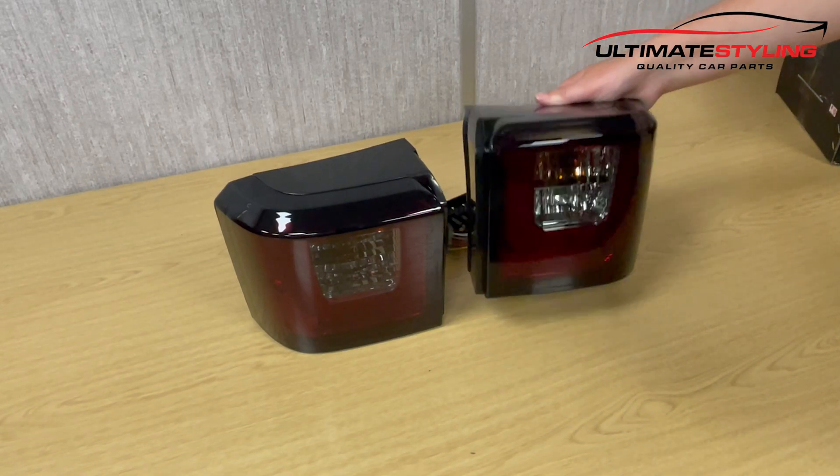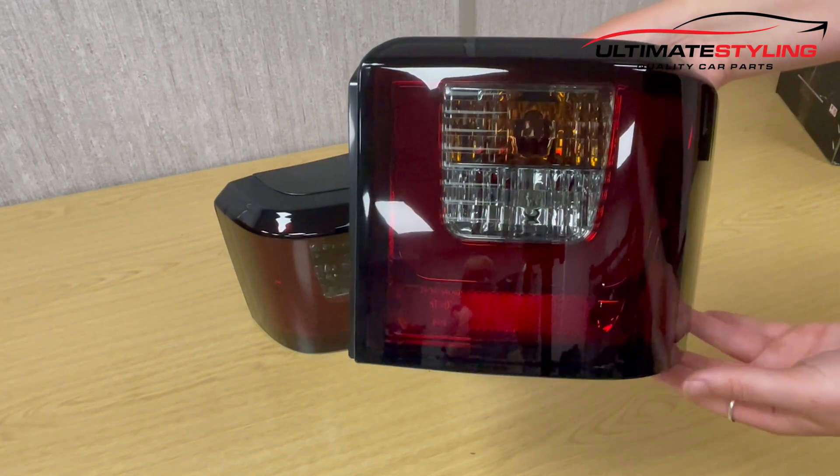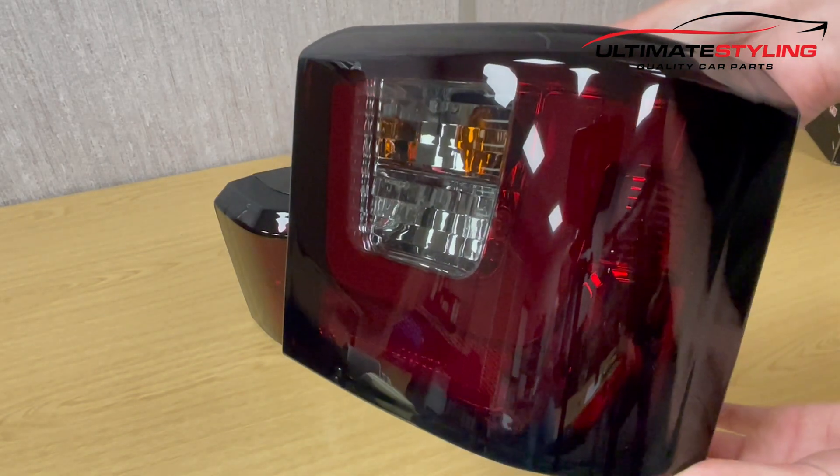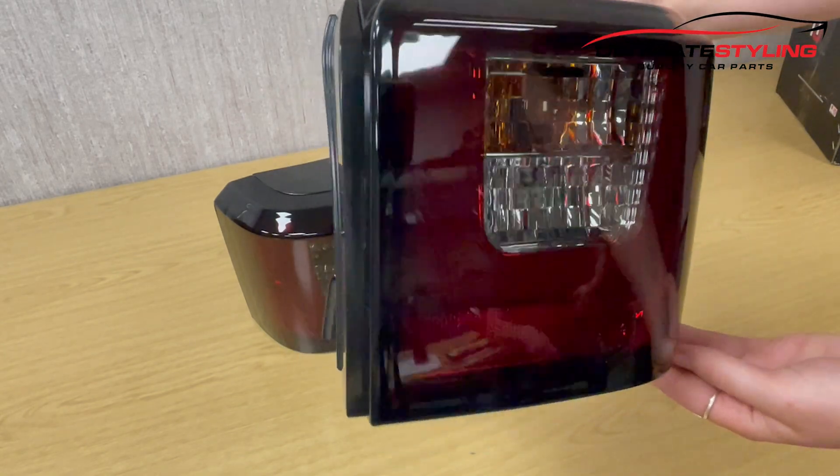As you can see, they are really high built-in quality. They are MRT compliant, fully road legal and e-marked.